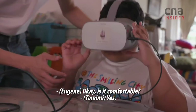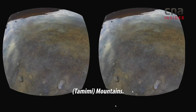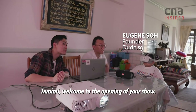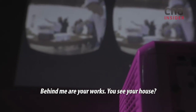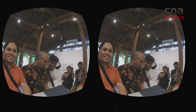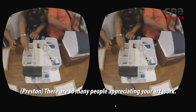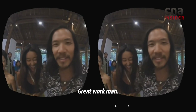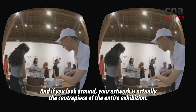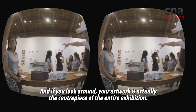Is it comfortable? Yes. What do you see? Mountains. Tamimi, welcome to the opening of your show. Behind me are your works. See your house. He's really looking down. Yeah, there's so many people appreciating your artwork. Great work, man. Your work — it's really good. And if you look around, your artwork is actually the centrepiece of the entire exhibition. It helps me make it more realistic, so that I can feel like I'm actually there.